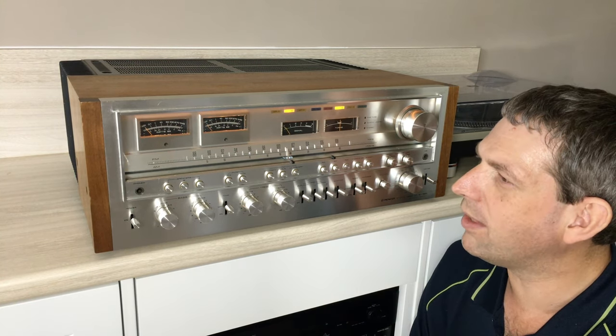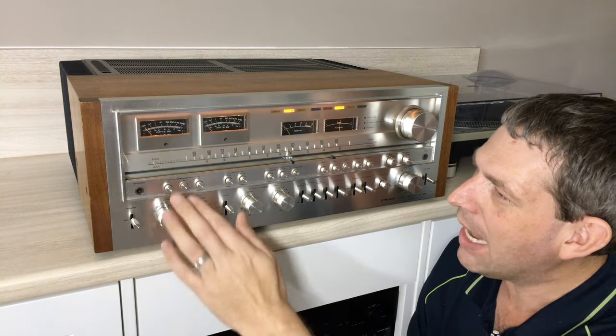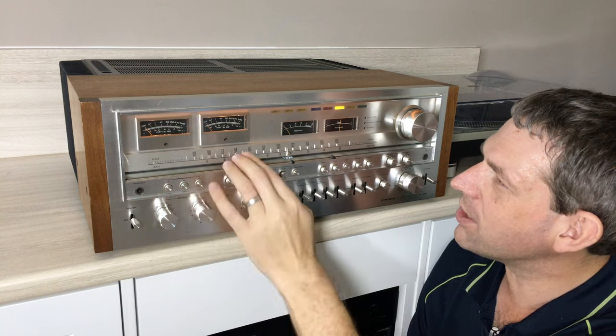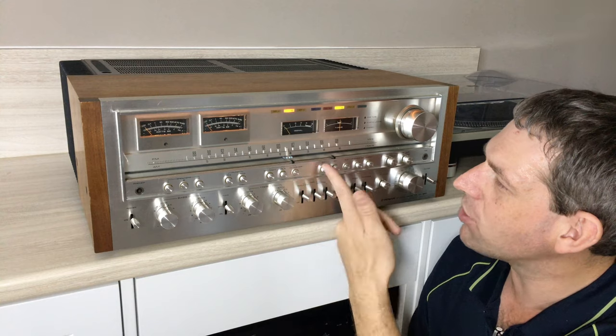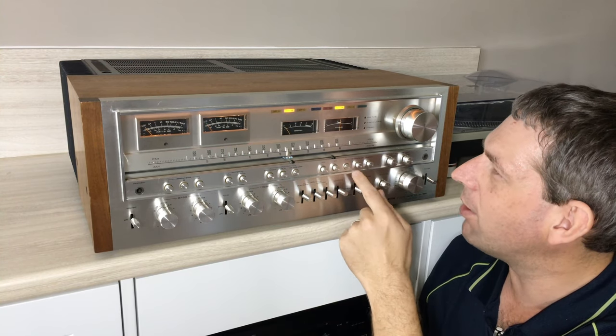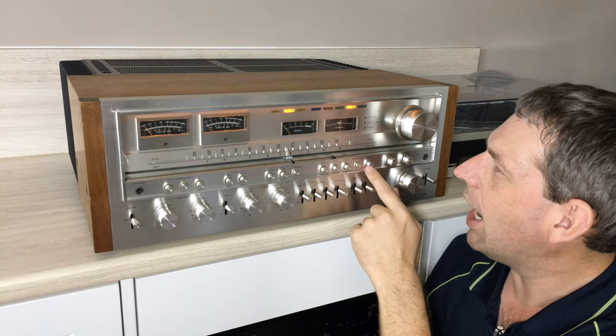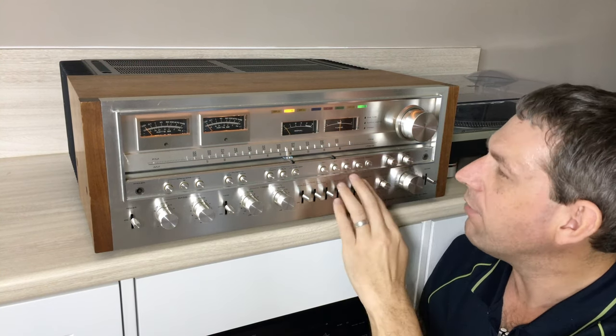I couldn't be happier with this. Whether you can see it or not because of the lighting we're trying to achieve, when choosing the different speakers we can still have them light up accordingly. The functions: FM with the beautiful blue, AM in the red, auxiliary in yellow, and then phono two and phono one in orange and green respectively.